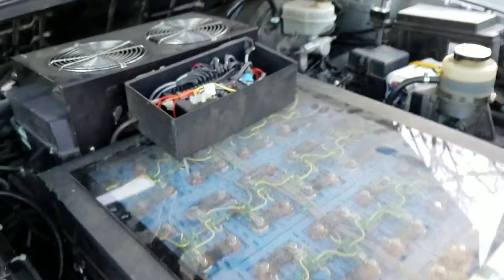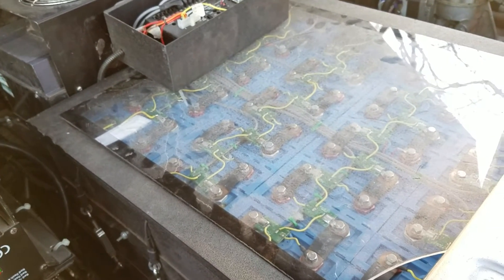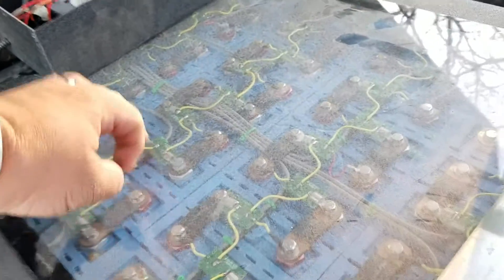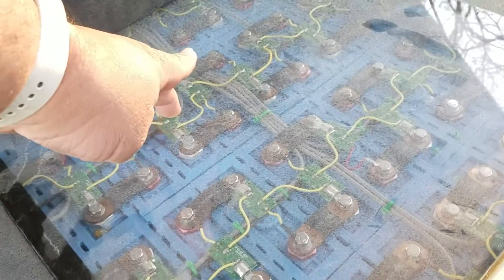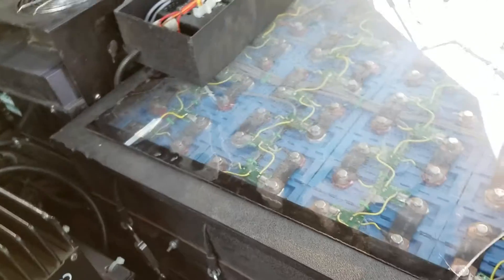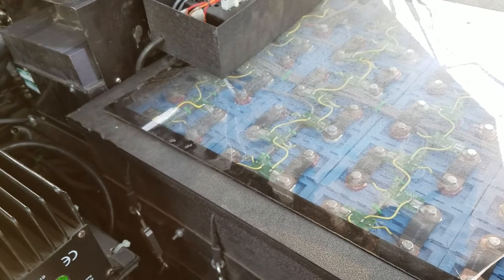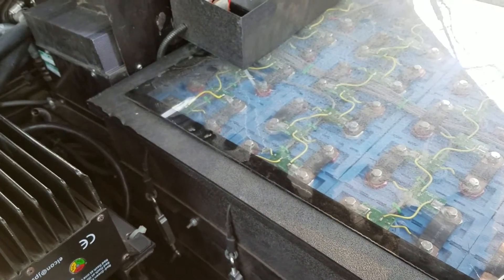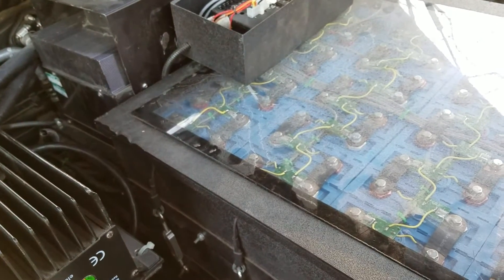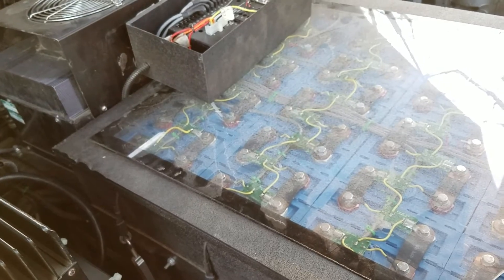I got this car for $300 — the batteries were dead in it. I charged up the batteries individually and found one cell, the third or fourth one right here, that vented and is no longer holding a charge at all, so it needs to be replaced. As far as I can tell it's the only bad cell, and my guess is that when that cell went bad the BMS started discharging all the other cells to match it — but that's just a guess. If you have any ideas feel free to mention them because I'm new to all this.